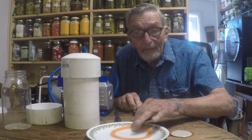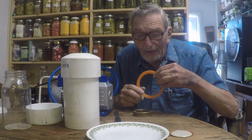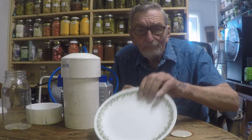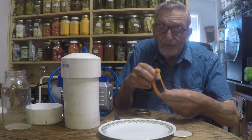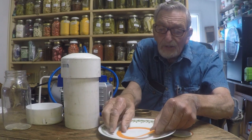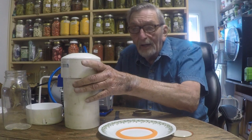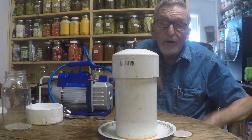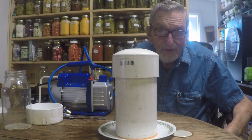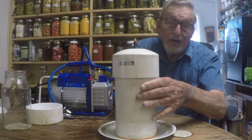What if you had just a flat surface of some kind that you could put this gasket on? I thought maybe just a plain old dinner plate that's got a flat surface, with that gasket kind of in the middle of it. Then we could put our vacuum chamber on top of it and it should pull a vacuum. So let's try it.